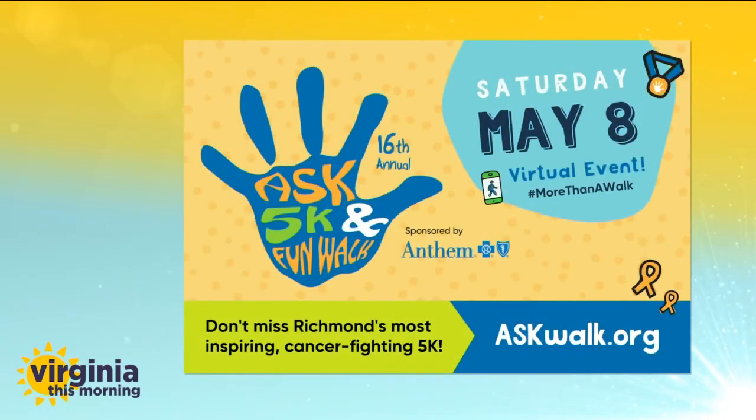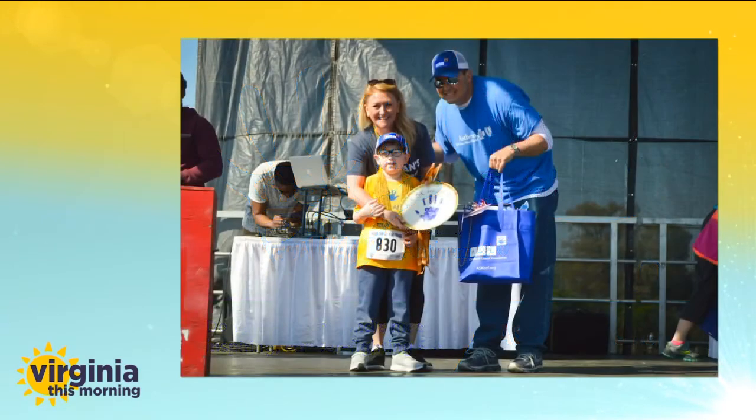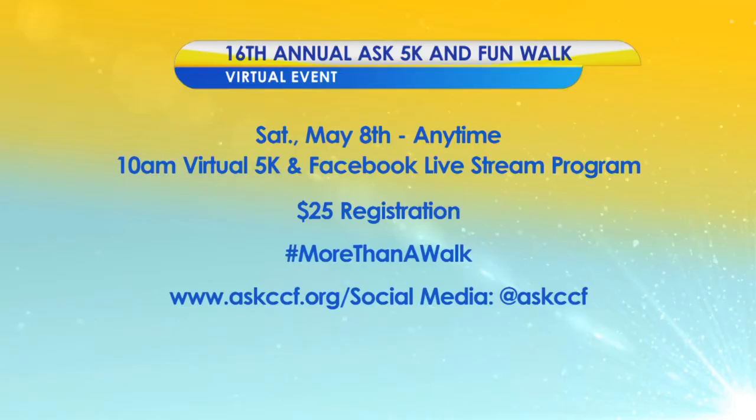Friends, we'll share this recipe with you. We'll post it later today on WTVR.com/VTM so you can try that at home. The Ask 5K Fun Walk is a celebration of the strength and courage of children with cancer and their families here in Central Virginia. The 16th annual Ask 5K Fun Walk is virtual this year, coming up next Saturday, May 8th — a virtual 5K and Facebook live stream program. Registration is $25. Hashtag more than a walk. For more information, visit AskCCF.org or on social media at AskCCF.